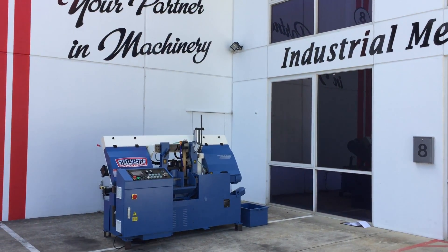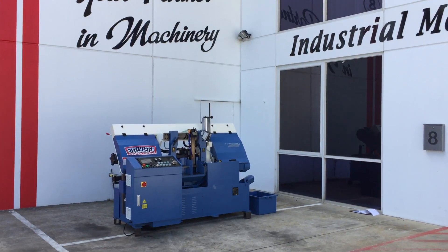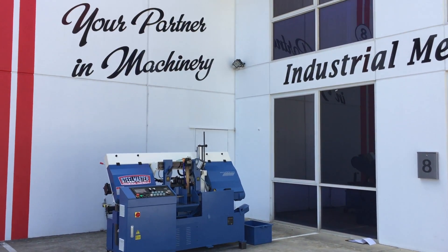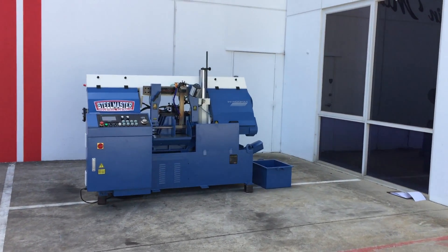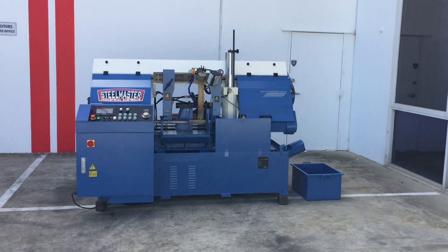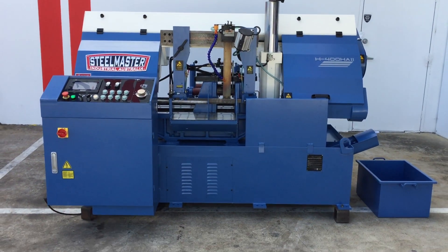Welcome to Asset Plant Machinery. Today we're going to overview our Steelmaster industrial heavy duty H400HA fully automatic bandsaw. This is a column built bandsaw offering accuracy, rigidity and top quality offered and supplied by Asset Plant Machinery.